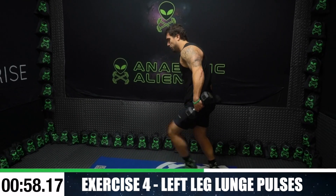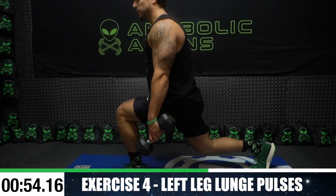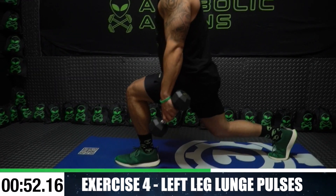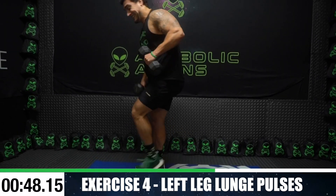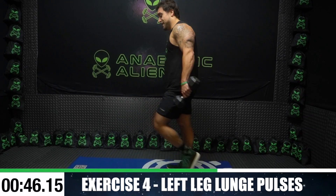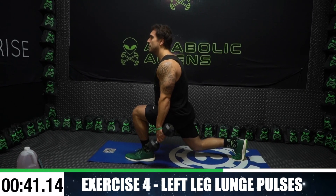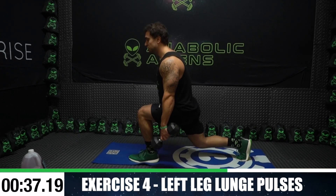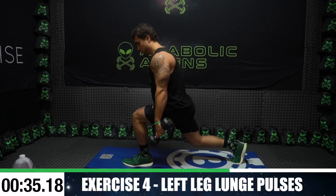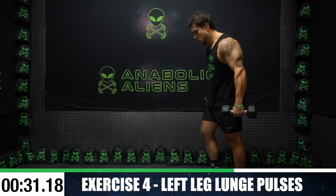Grab that other dumbbell. Ready — lunge pulse, left side. Pulse it out. We're starting with the left side now because we started with the right side the first time. I'm gonna be shaking out quick for this because this is brutal. We always get back at it, we finish strong. I don't care how many rests you take, it's about getting back at it. Finishing strong, doing better the next time — your progression is essential. Half time.